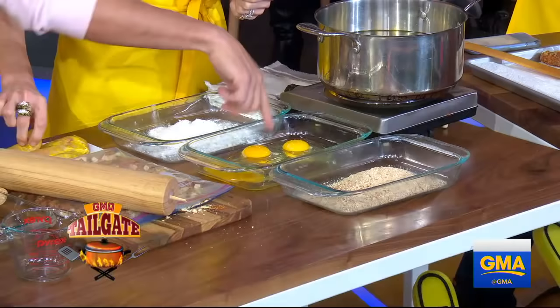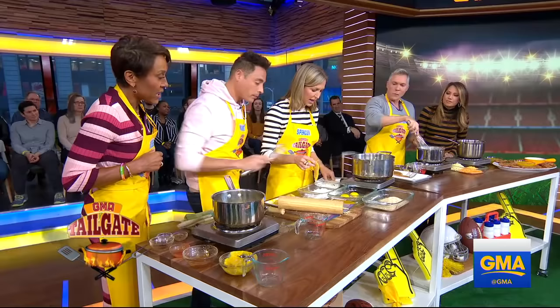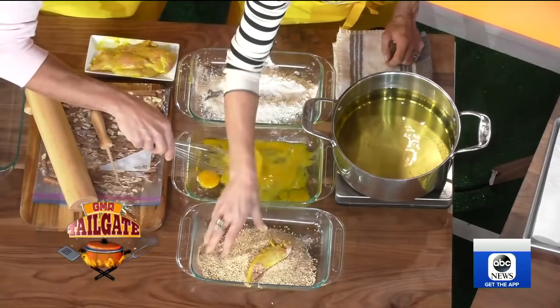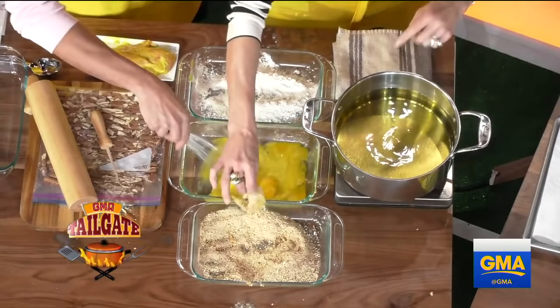We got that marinated chicken going into here, and then we can whisk this a little bit. Flour, then the egg, then the pretzel, and right into oil at about 350. We seasoned our flour, we seasoned our dredge. Oil at 350 — chop it in. Boom. Keep an eye on it. You always want to lay it in gently.